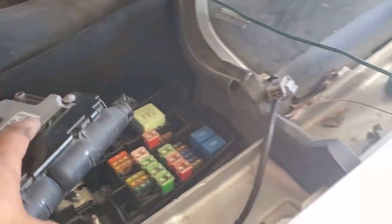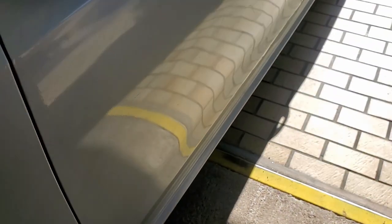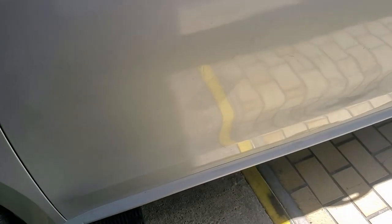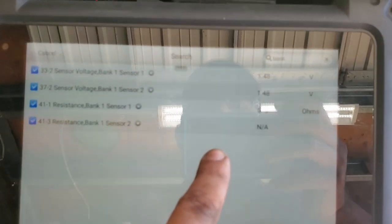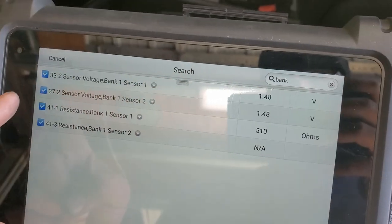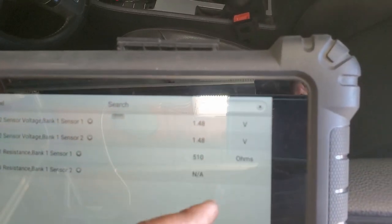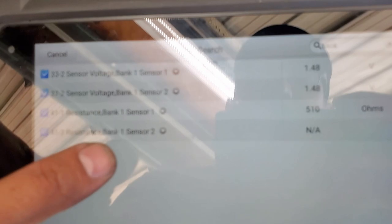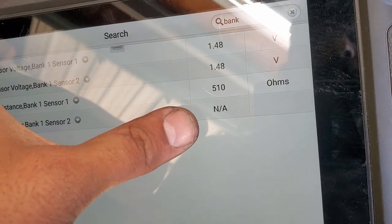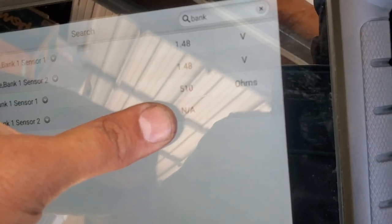Let's draw a baseline for what we're doing. I disconnected the sensor earlier — let me reconnect it. Key on, sensor connected. We can see in the live data that both sensors have the same voltage: 1.48V. Sensor 1 resistance is 510 ohms. Sensor 2 resistance is N/A — this is our issue right here. If we get this number to change, that means it's a definite fix.